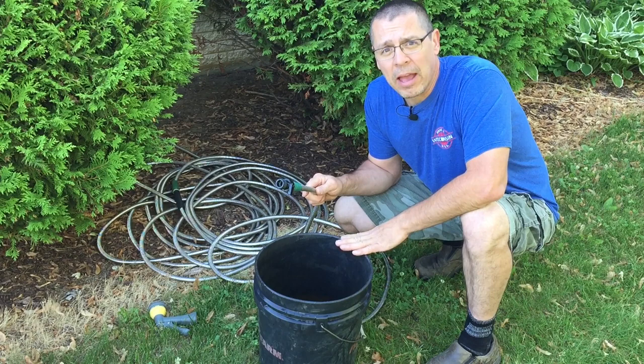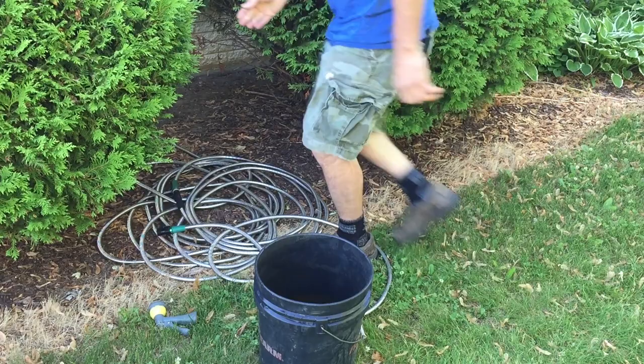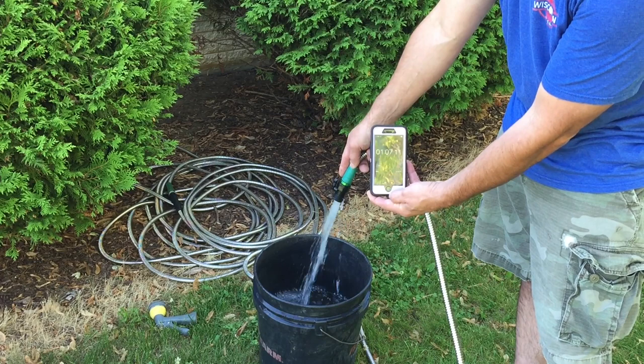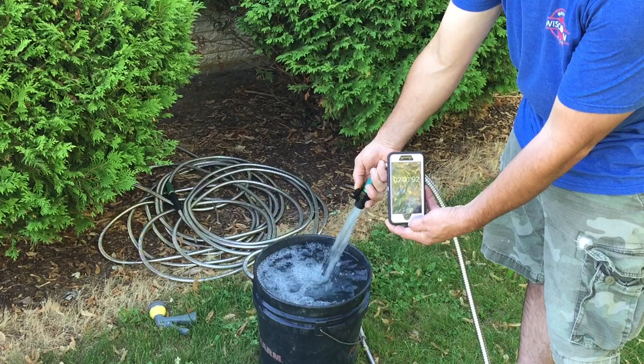I'll open the spigot wide open, then I'll come over here, I'll start a stopwatch, and we'll time it. Let's see what we get. Now we're going to go just till it overflows a little bit, and I'm not going to move the bucket so it stays right here for the final test.